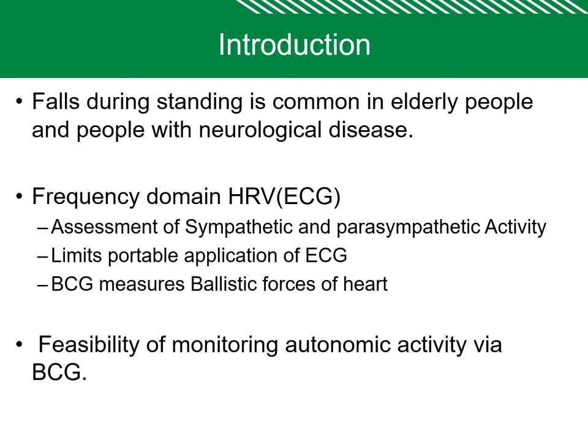Falls during standing are common in elderly people and people with neurological disorders. These people fail to regulate blood pressure during standing, which is called orthostatic intolerance. The frequency domain heart rate variability measured using electrocardiogram is used for assessment of sympathetic and parasympathetic activity.